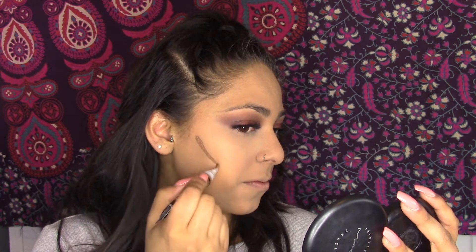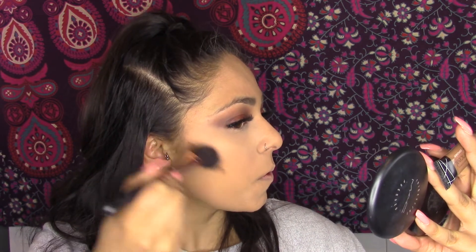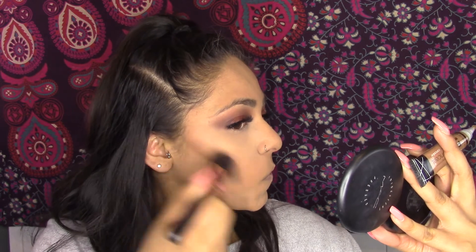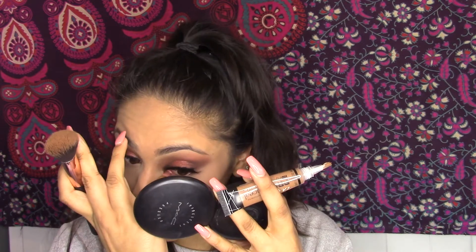This is the LA Girl Pro Concealer in Toast and I'm going to use this for contouring. I'm just going to use this angled brush — this is actually a Primark brush, so go me. I didn't want to blend this with my beauty blender because the foundation was so disgusting. I feel like this would have been nicer if I had a better foundation on underneath.